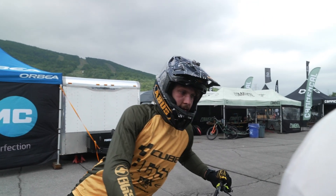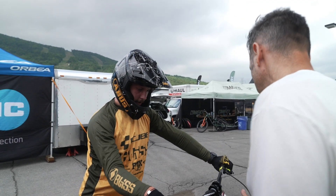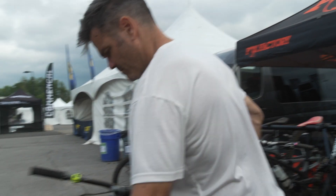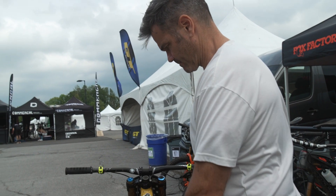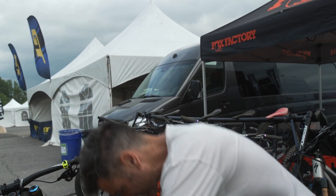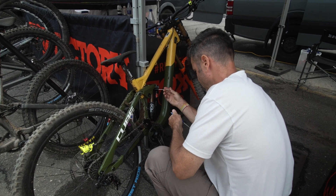We did the same setup where we started in Snowshoe. It feels quick — really quick. Just one lap so far. It's a pretty good wake-up call for the first run. The bike was just going all over the place. We have to try something, because that was loose.